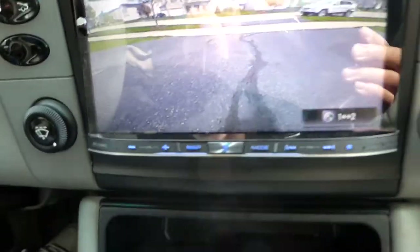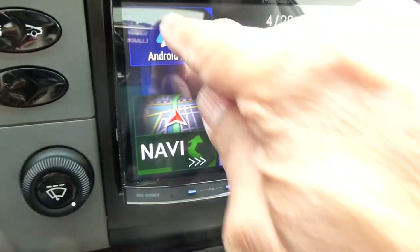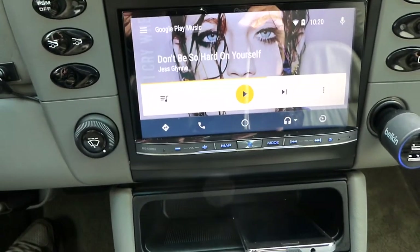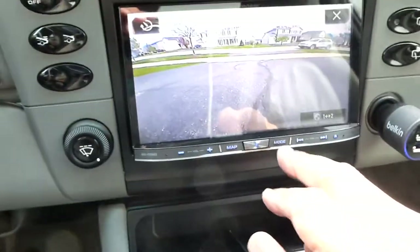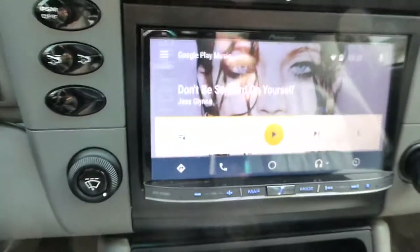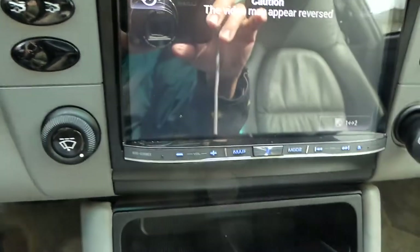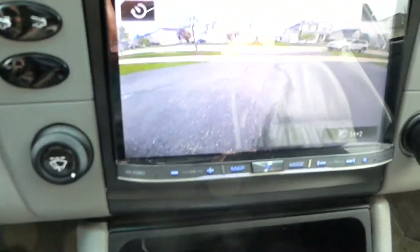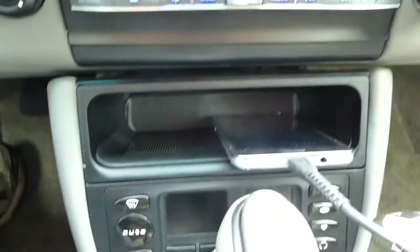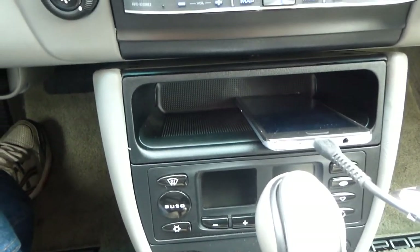There's the backup camera. It took several days to get this thing installed — running the wires was a pain, especially since the engine is in the back of the car. They had to route all the wires from the rear, which took a while. And then once it was in, they found out — typical with the Bose system — that the Pioneer unit could not wake up the Bose amplifier.